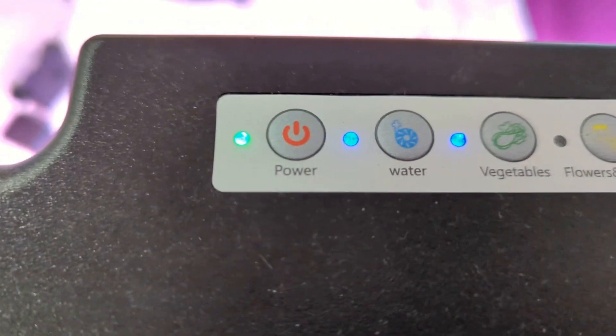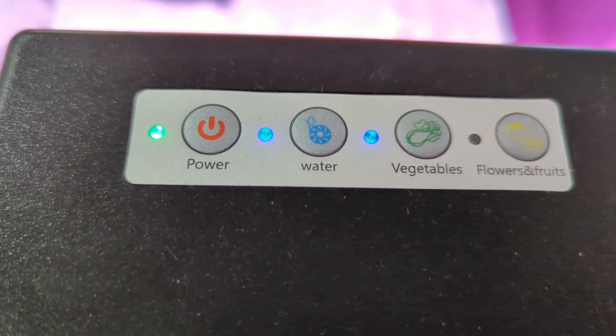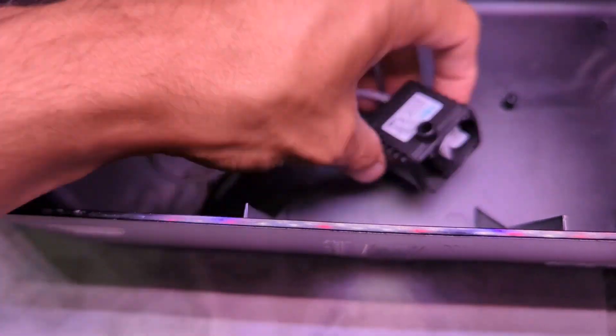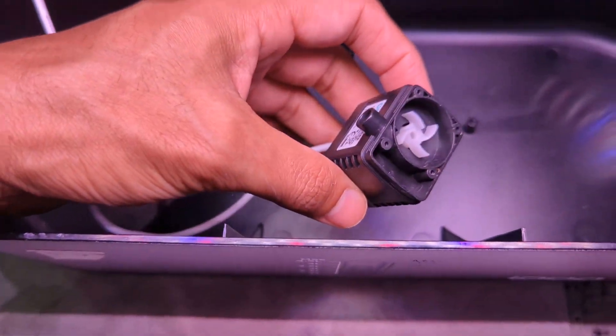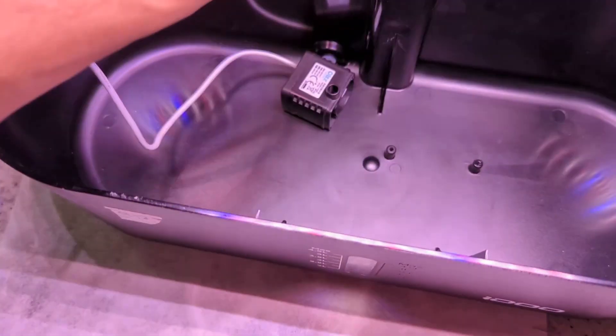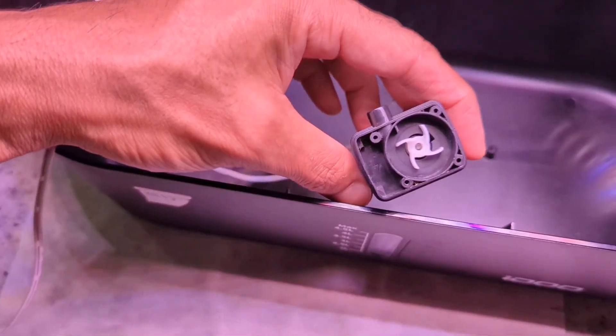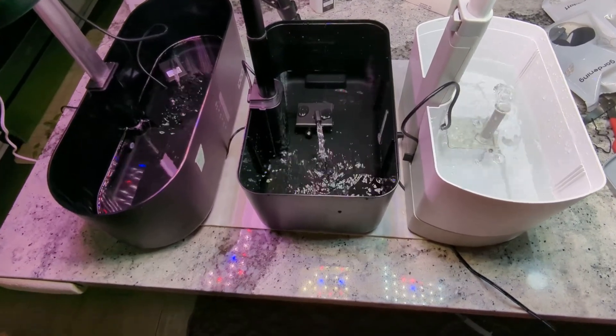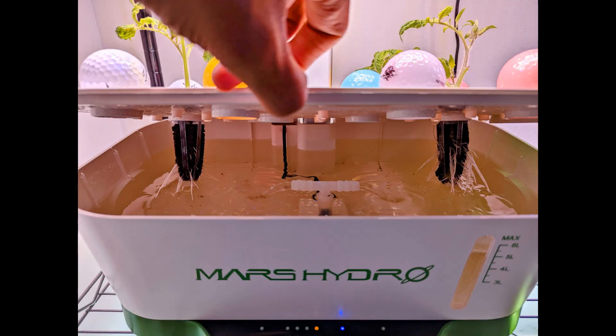My second issue with these inexpensive systems is durability. I had to replace the pumps in three of my seven iDo systems so far. Sun High is completely dead. Luckily, I haven't seen any light panel issues so far. Hortus and Mars Hydro are fairly new and less than one year old, so I can't speak much about their durability for now.